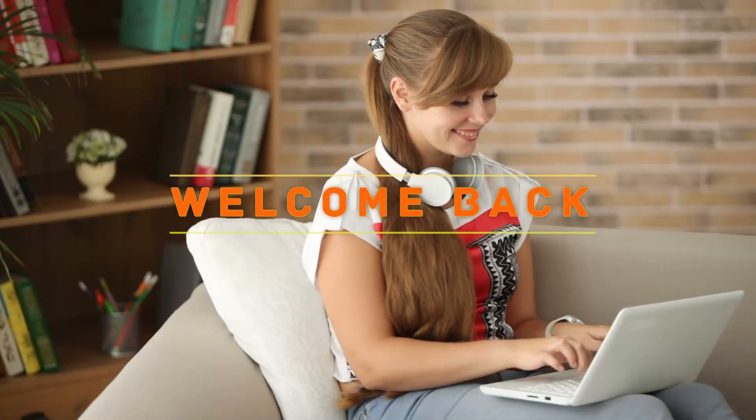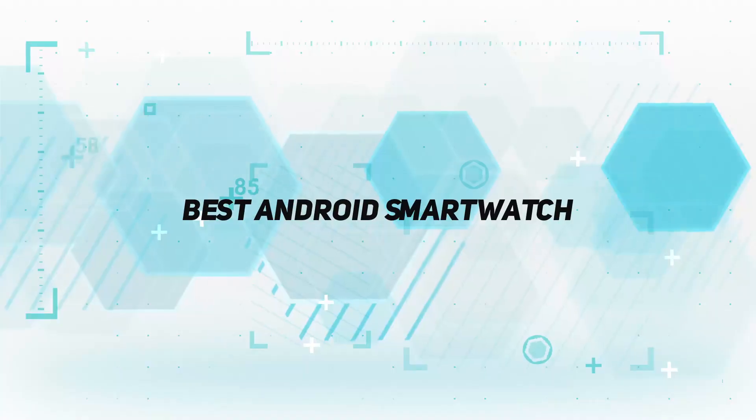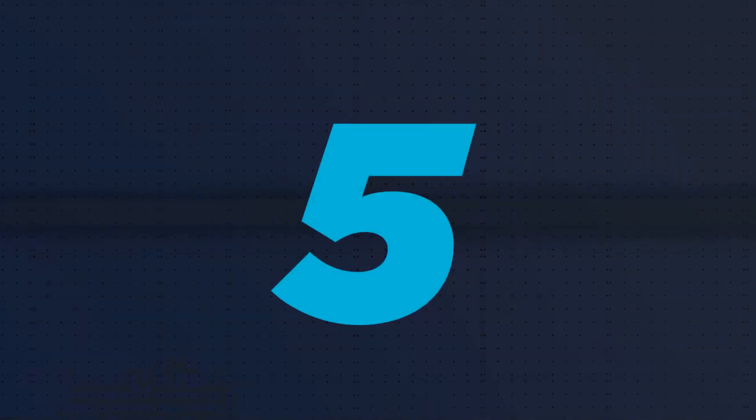Hey, welcome back to my channel. In this video, I'm gonna talk about the Top 5 Best Android Smartwatches. Starting at number 5.